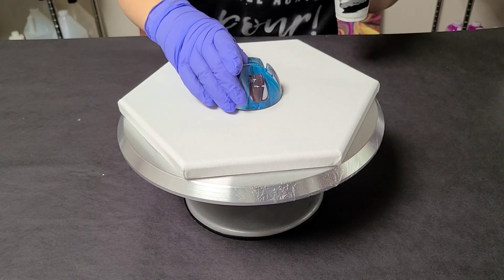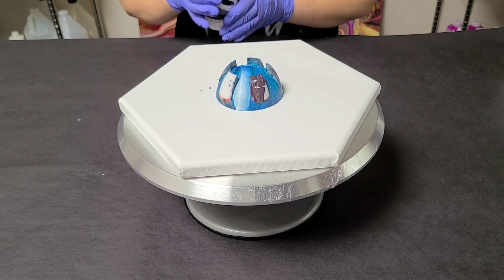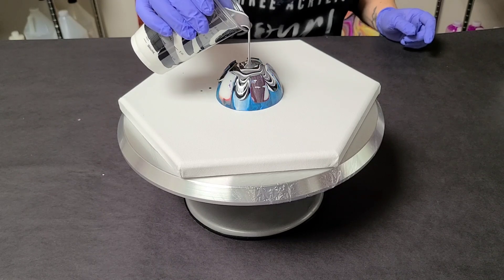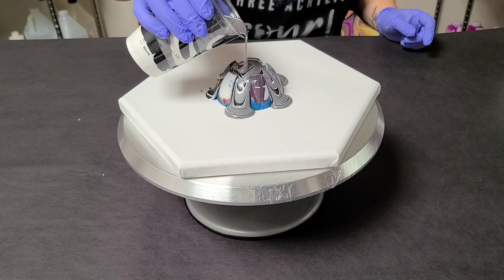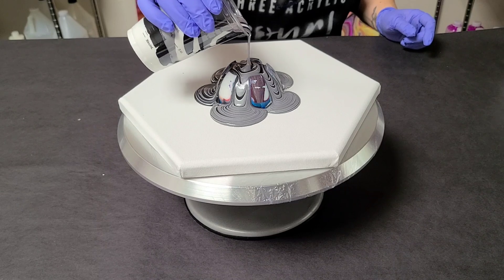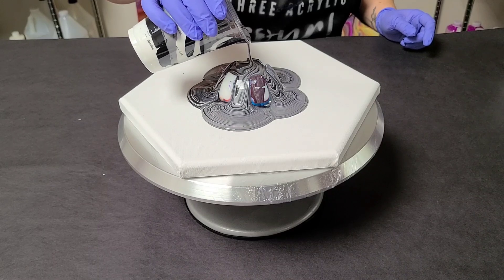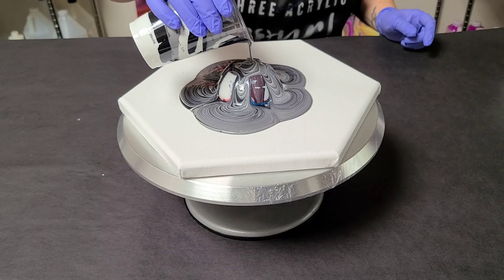At this point I'm going to go ahead and put the bottle bottom right in the middle — you don't have to do it in the middle, you can do it off center. Then I'm going to slowly pour in the middle of the bottle bottom. This is very relaxing to do and to watch. If you buy my bottle bottom set, it comes in a set of three: two inches, three inches, and four inches. This is the three-inch one, which is my personal favorite — but of course use whichever one you like.